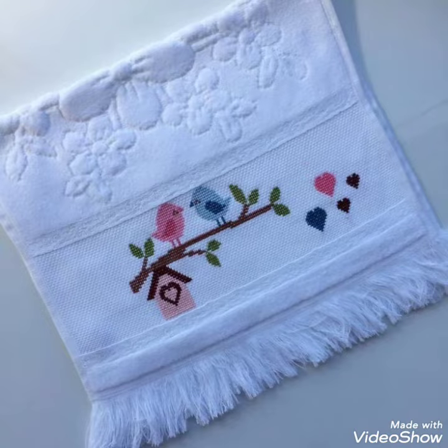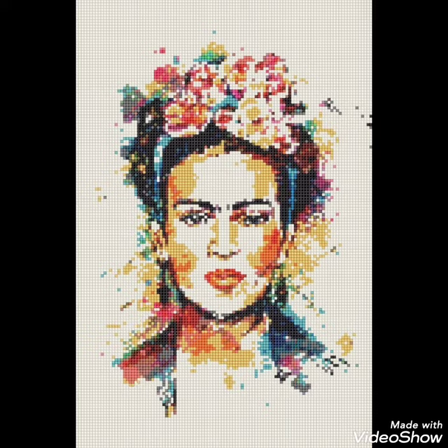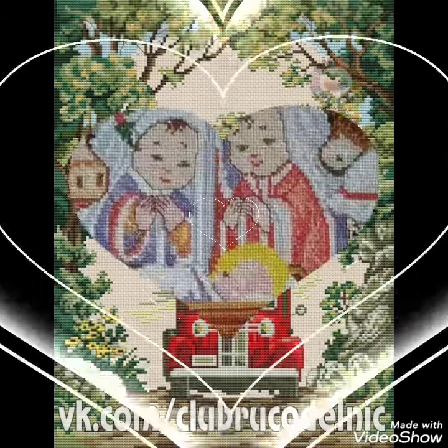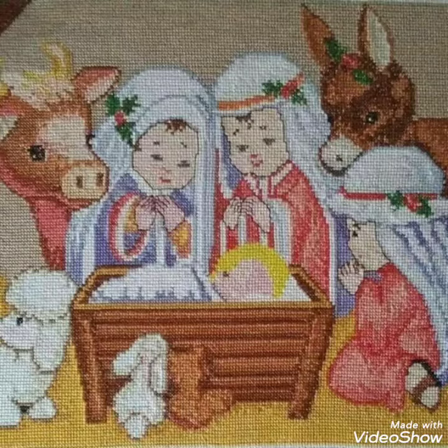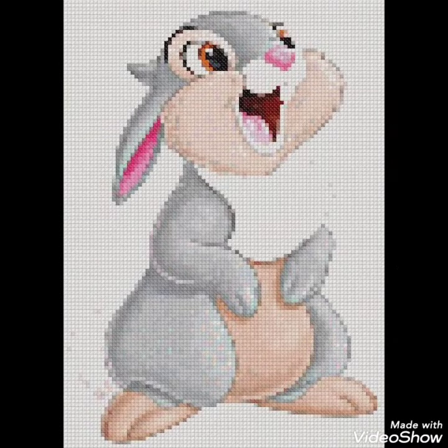Hi friends, welcome back to my YouTube channel Vintage Antiquities with a new video and new idea. The video I have brought for you today is about beautiful cross stitch hand embroidery designs. You can choose cross stitch embroidery designing with beautiful ideas — different cross stitch pattern designs are making amazing color combination ideas, and different things are made with cross stitch embroidery designs which you can make easily on your different items.